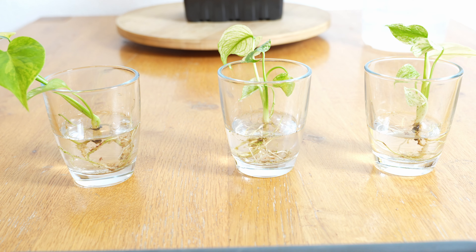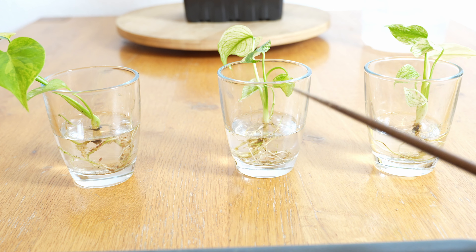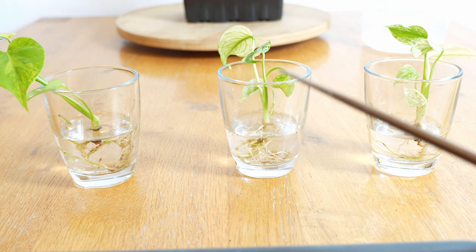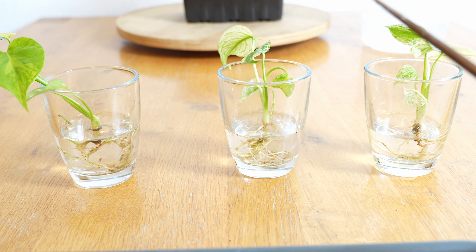Ich habe jetzt alle drei Pflanzen vom Moos befreit, soweit es ging. Ich habe sie jetzt erst mal ins Wasser gestellt. Das wird noch ein, zwei Bestandteile vom Moos lösen und alles, was da noch dranbleibt, werde ich nachher mit der Pinzette noch versuchen runterzuholen. Bei der ganzen Aktion habe ich die ein oder andere Wurzel verloren – das ist meistens nicht zu vermeiden, wenn die Pflanzen im Moos bewurzeln. Das ist immer ein bisschen der Nachteil: dieses Sphagnummoos hat eine Art Widerhakenstruktur, die sich sehr fest an die Wurzeln anhaftet. Da muss man sehr vorsichtig vorgehen. Aber alle drei Pflanzen haben sehr gesunde Wurzeln und es sind auch noch genügend da.